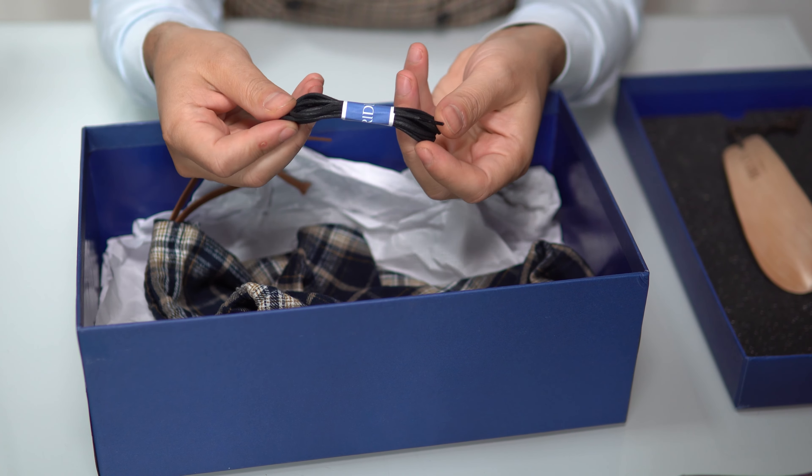Let's begin with the black Oxford. This is a classic black cap-toe Oxford — as classic as it gets. Five eyelets, no swan neck or Balmoral, just a classic cap-toe Oxford in a very English style, which is exactly what they were going for. At the back you have a dog-tail stitching on the back seam, and of course a leather sole which we'll discuss more later.